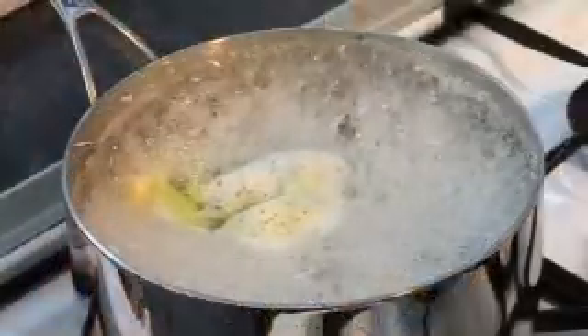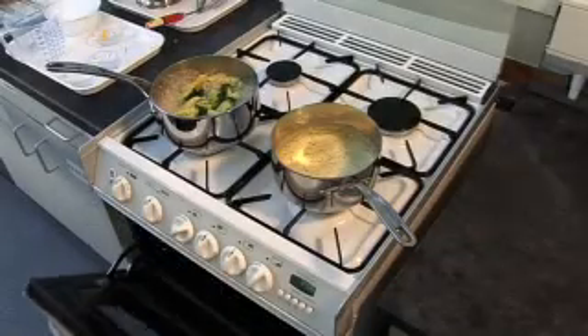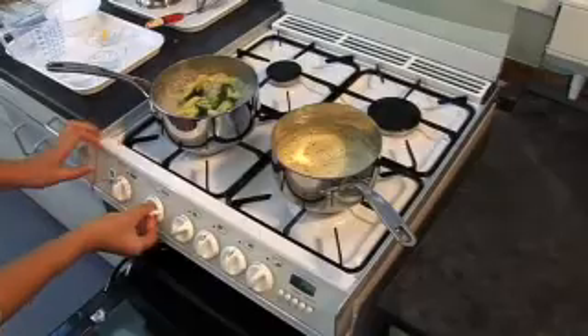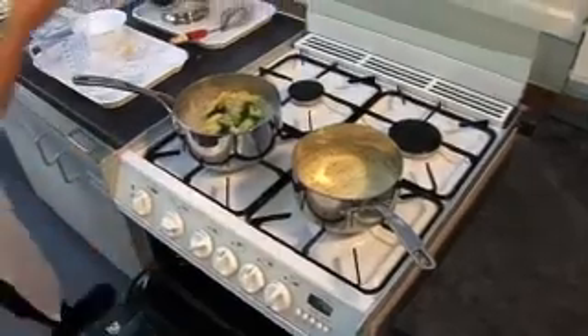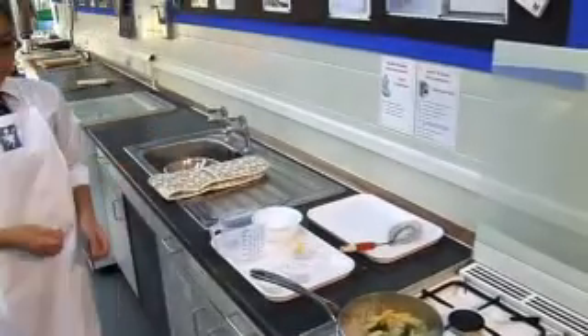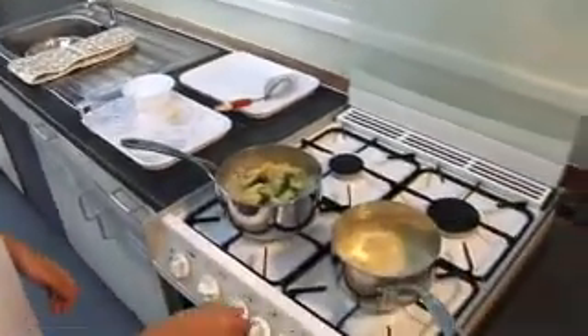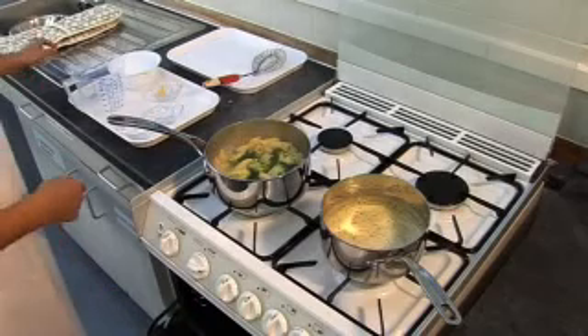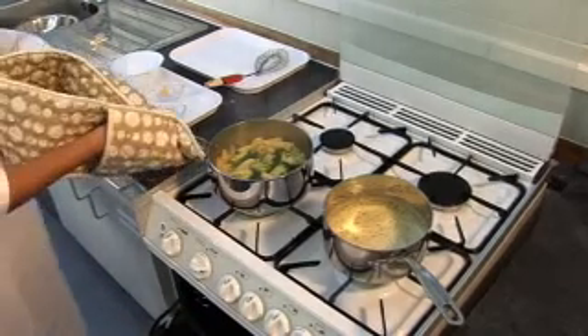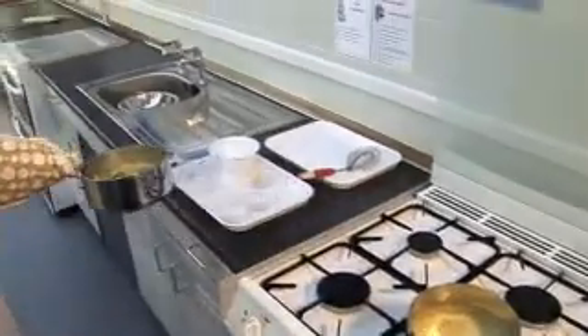When the pasta is cooked, preheat the grill. Then turn off the hob for the pasta and vegetables and drain them into a colander in the sink. Sometimes saucepan handles can become hot, so you might need to use oven gloves.